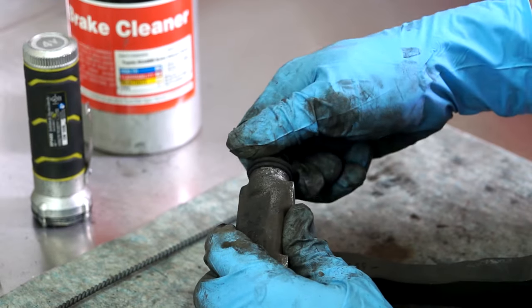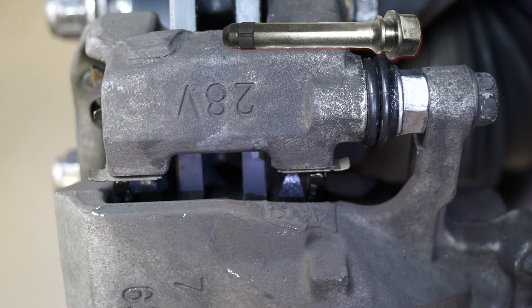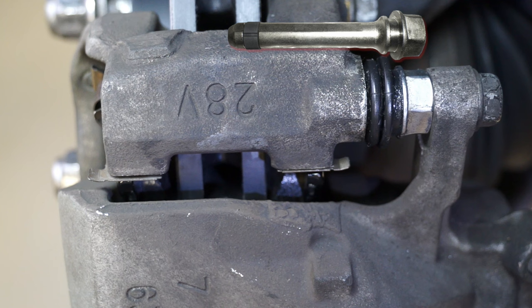The caliper pins on a floating caliper system enable the caliper to move back and forth to apply even pressure on both sides of the rotor. If one of the slide pins lock, it can cock the caliper, causing uneven wear on the brake pad, so proper lubrication is critical.